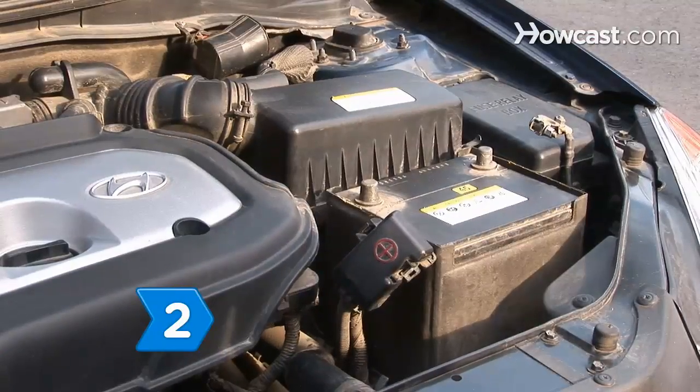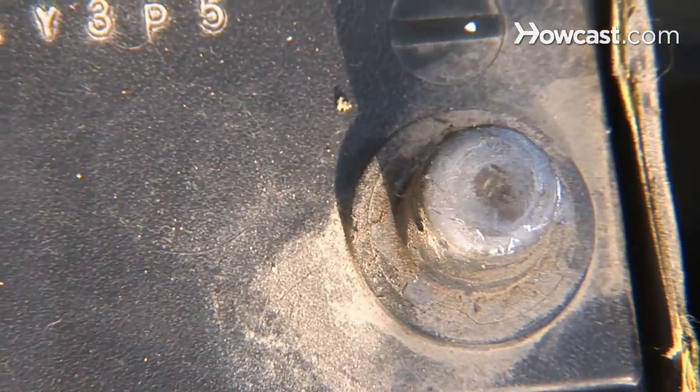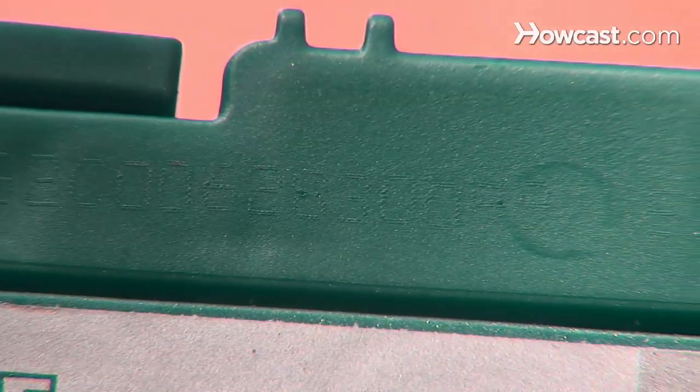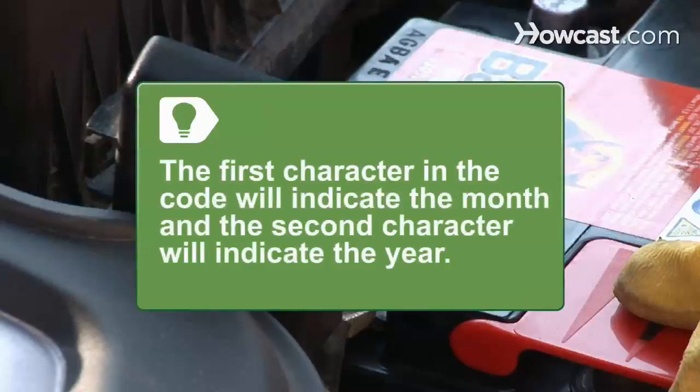Step 2. Check the age of the battery. Most wear out after 3 to 5 years. Batteries are stamped with a date code, and the manufacture date is usually indicated by the first two characters of the code. The first character indicates the month — A for January, B for February through L for December. The second character indicates the year: 8 for 2008, 9 for 2009, 0 for 2010.